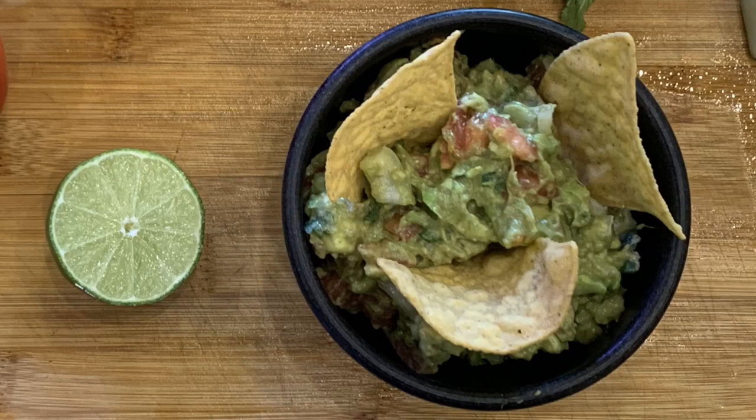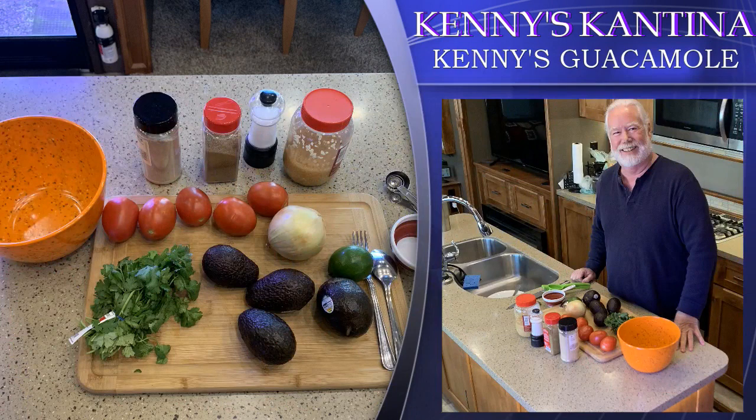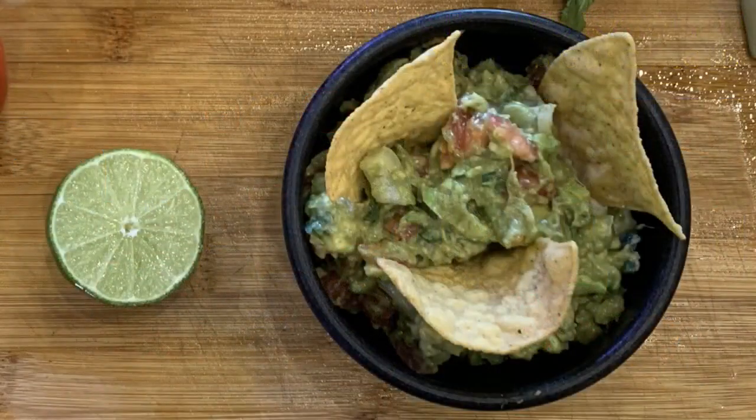I was in Alaska a couple years ago. They had all the items to make guacamole, but she was tired of fixing food and was going to skip it. I stepped in and offered to make it and it was a big hit. A few days later, I was invited back and I asked, what can I bring? Her quick response was guacamole. Friends have been asking me to do an episode on guacamole, so here goes — by popular demand, Kenny's guacamole.